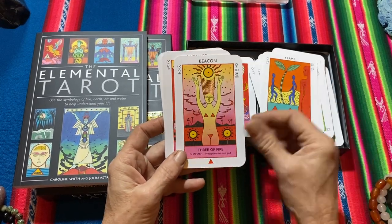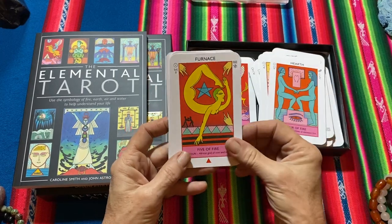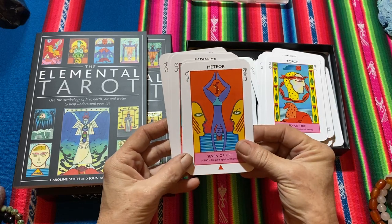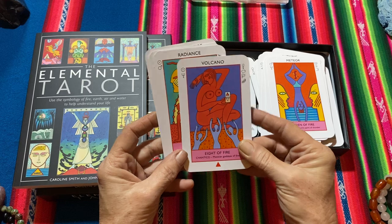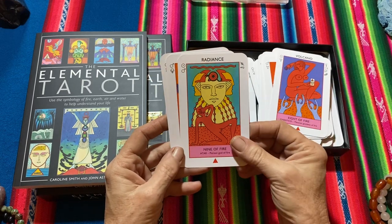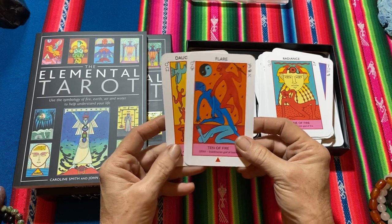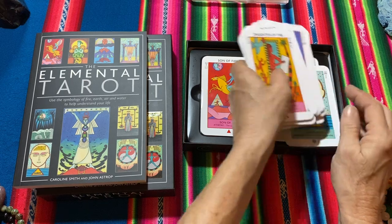Lightning, Flame, Beacon, Furnace, Torch, Meteor. Seven of Fire — Volcano. Eight of Fire — Radiance. Nine of Fire — Flare. Ten of Fire. Daughter of Fire.